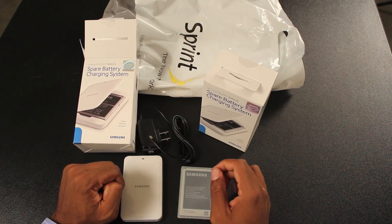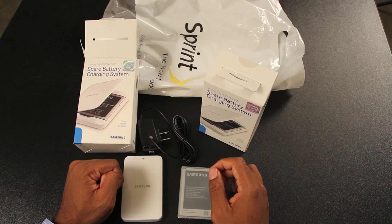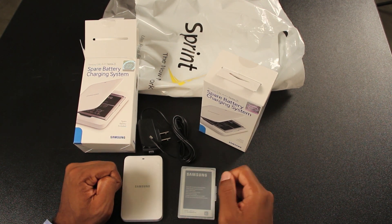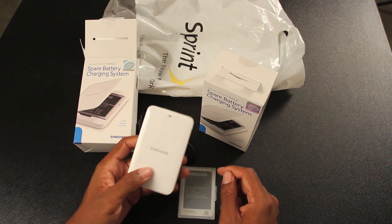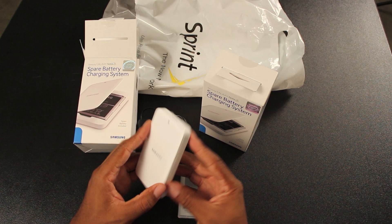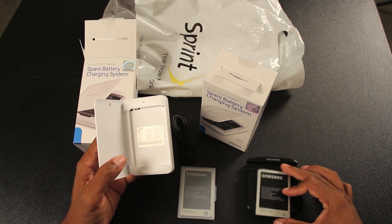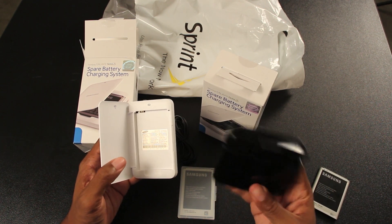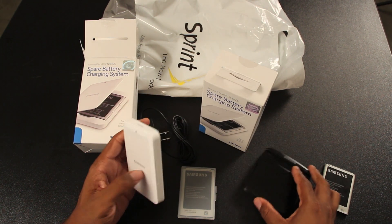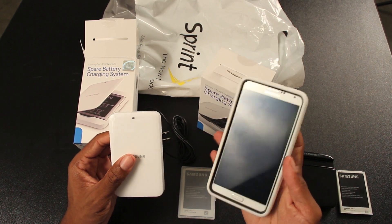Hey folks, this is Fred with Galaxy Note Videos. I just received my spare battery charging system for the Galaxy Note 3 — ended up getting two from the Sprint store. Jumping right in, this is what it looks like. Now compared to the Galaxy Note 2 charging station, they went from black to white, but I like the white — plus it matches with my white Galaxy Note 3.